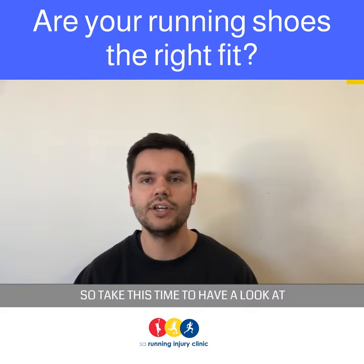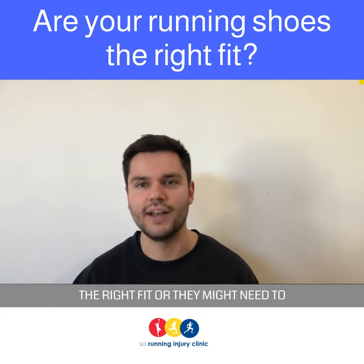So take this time to have a look at your running shoes and see whether they're the right fit or if they might need to be updated.